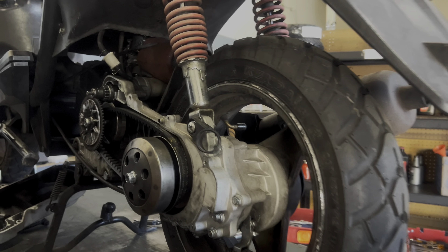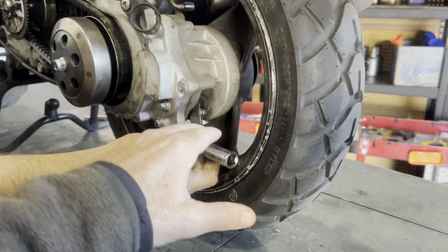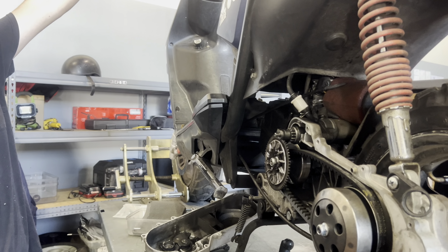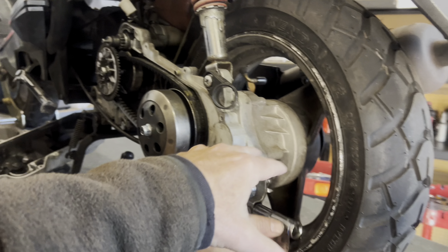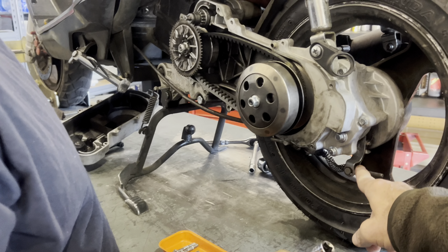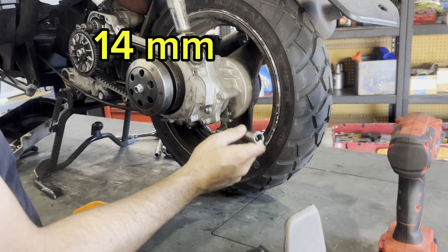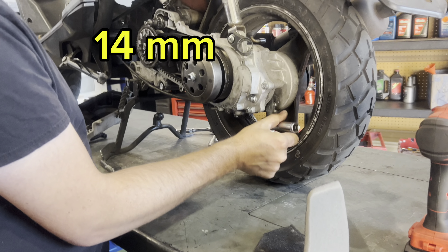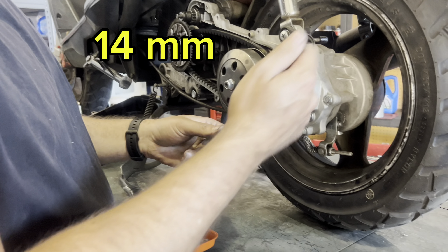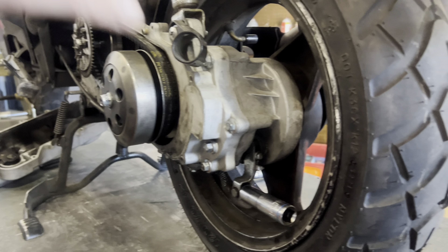Next is the brakes. You want to make sure you adjust your brakes properly. This is a cable brake — the left side of the handlebar operates a cable drum brake in the back. The adjustment nut here is a 14 millimeter. If you can't twist it with your fingers, use a socket wrench. You're going to adjust it clockwise to tighten up the brake.